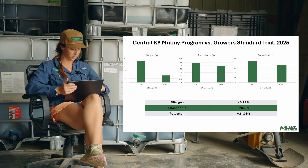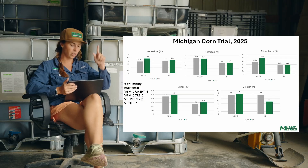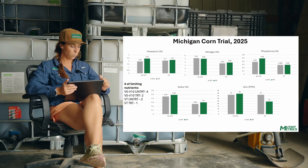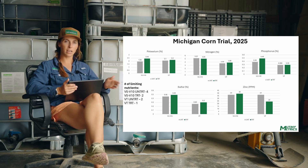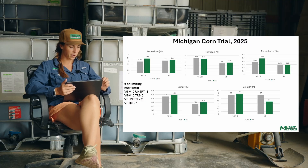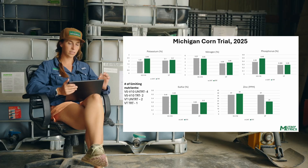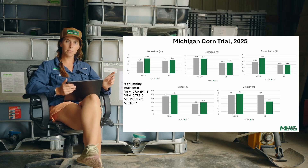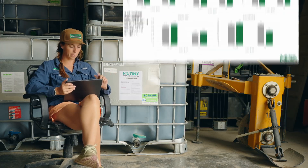Let's go to Michigan — so we've moved across the country now. We wanted to compare the Mutiny program versus the untreated, again with liquid litter in-furrow. We really like liquid litter in-furrow. Here we compared the number of limiting nutrients versus the untreated. With the treated, we had two most-limiting factors; in the untreated, we had four limiting factors. So we are really moving that needle, even up in Michigan.